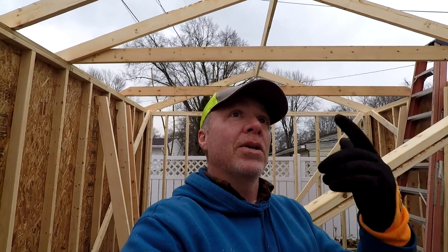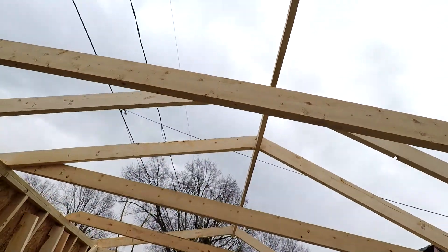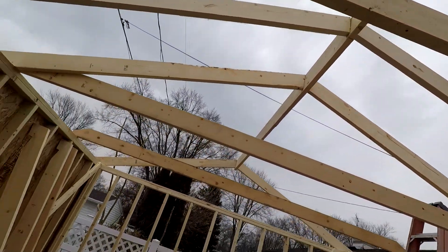So hopefully that answers some of the questions as to how you level the ridge. I assume you're meaning temporarily, because you don't need to level the ridge once it's sitting on the rafters.